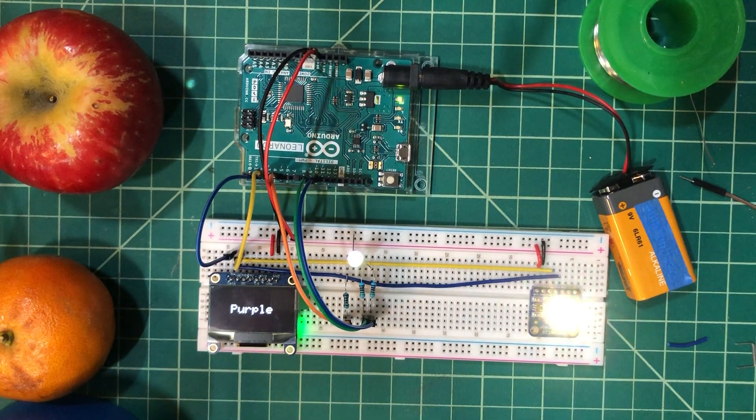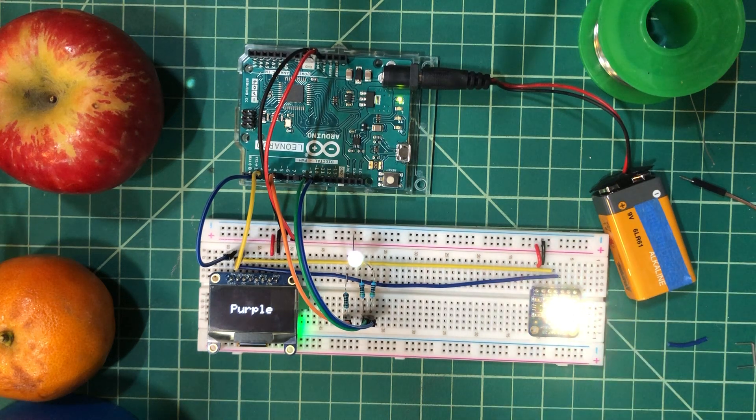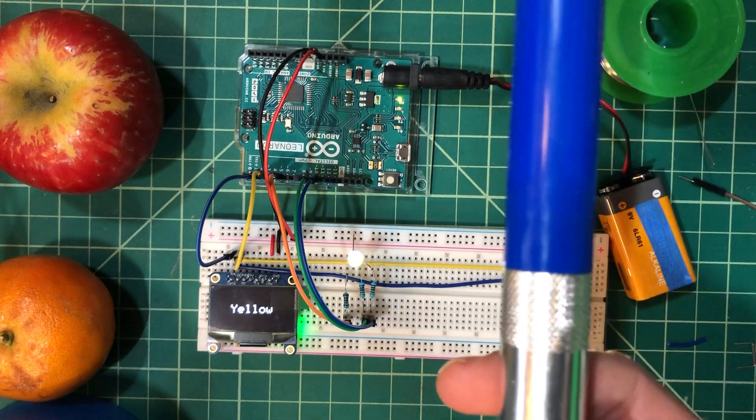We've got an Adafruit TCS34725 color sensor communicating via I2C with an Arduino Leonardo. We also have an OLED display. We're going to read a couple of different objects, show them in front of the color sensor, output the sensed color on the OLED, and change this RGB LED to the sensed color.